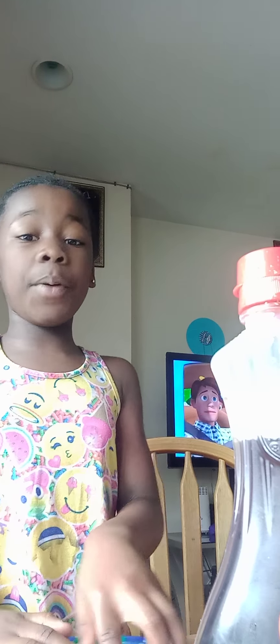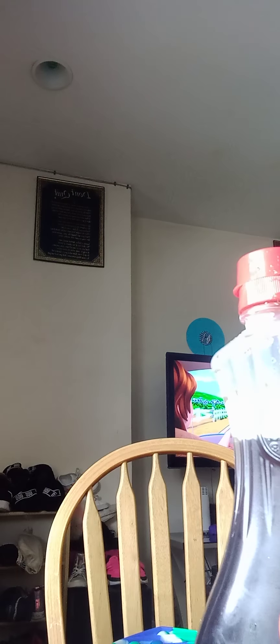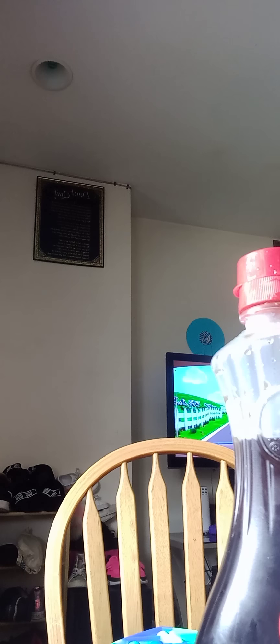So the first pop-it we're going to be doing — this is pop-it number one. We're going to be putting sanitizer in it to clean it and make it smell nice. So let's do it. First we're going to pop all the bubbles, and we start putting in a little bit of sanitizer, one each.